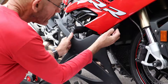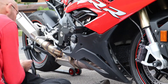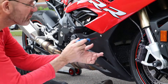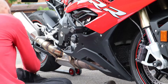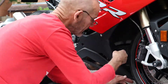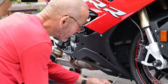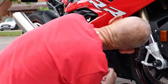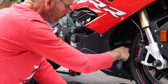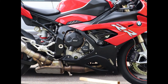With the covers done on the right hand side I refitted the fairing. Here's a view of the right hand side of the bike with both those covers in situ.